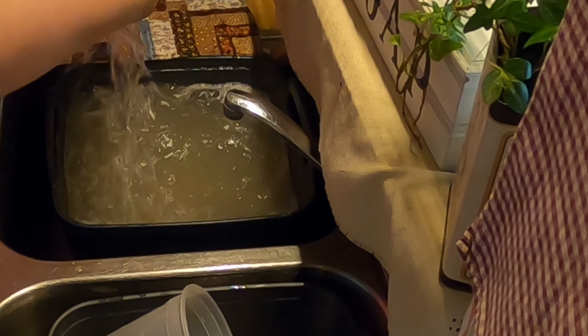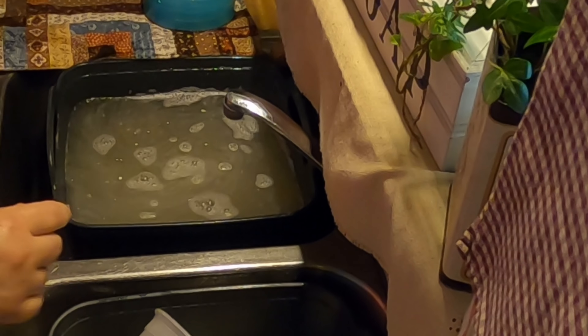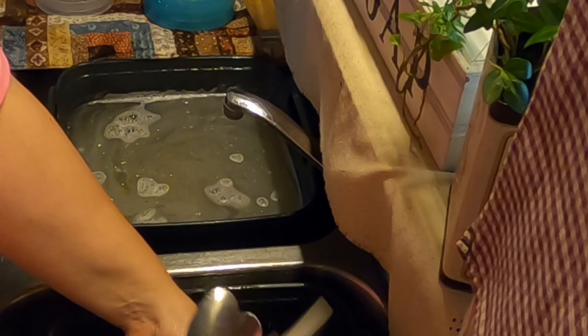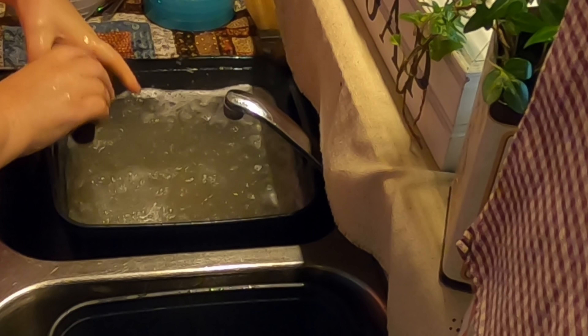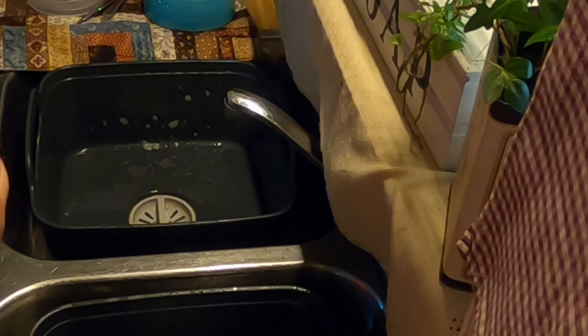After I wash my dishes I use this hot water to clean up the kitchen. Water is a precious commodity for me because even though we have ample water, I have to discard all of my water by hand. I live in what I call a broken house — when you live in a broken house you adapt to it.